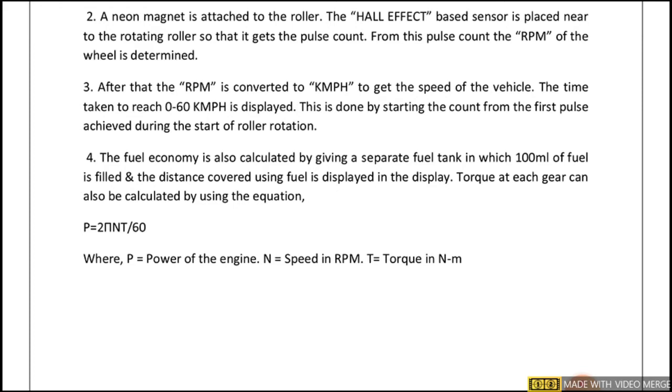The time taken to reach 0 to 60 kmph is displayed — 0 to 60 is an example; it can be set to 0 to 40, 0 to 50, 0 to 80, or 0 to 100, depending on the testing requirement. This is done by starting the count from the first pulse achieved during the start of roller rotation.